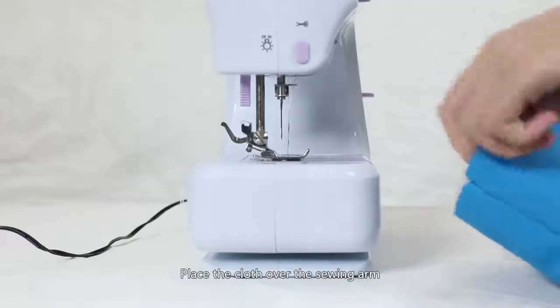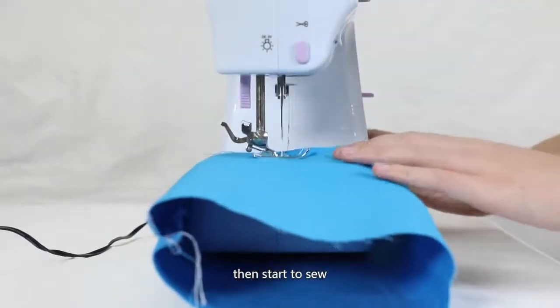Sewing sleeves: place the cloth over the sewing arm, then start to sew.